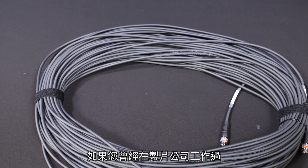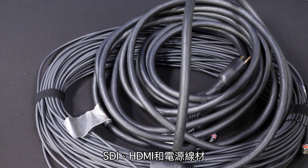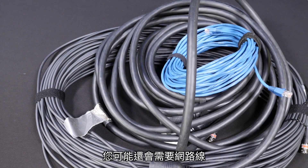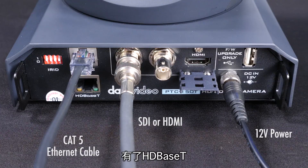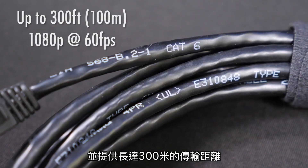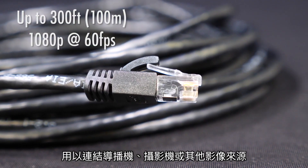If you've worked in video production, you know dealing with long runs of SDI, HDMI, and power cables can be a big headache. If you need camera control, you're probably running Ethernet as well. But with HDBase-T, one CAT-6 cable can do the job of all those cables up to 300 feet between your video mixer and cameras or other video sources.